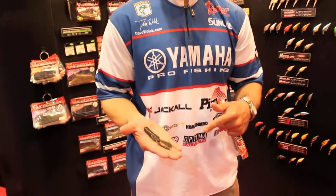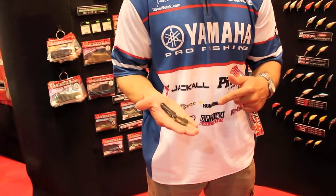So if you're out there punching grass, punching milfoil, hydrilla, hyacinth mats, any kind of grass in the spring — especially on those cold front days where bass really tuck up underneath those mats — try this Sassatechicraw. It's an awesome bait for flipping. It holds up to everything and you don't go through as many baits during the day because it is a solid body bait.